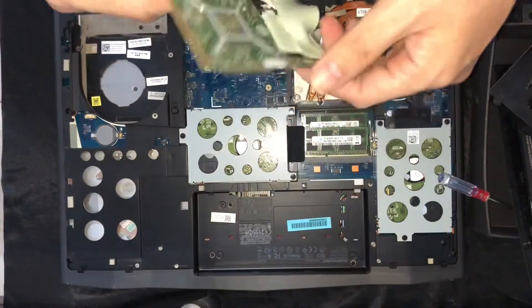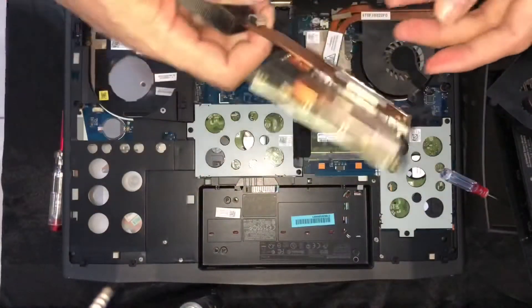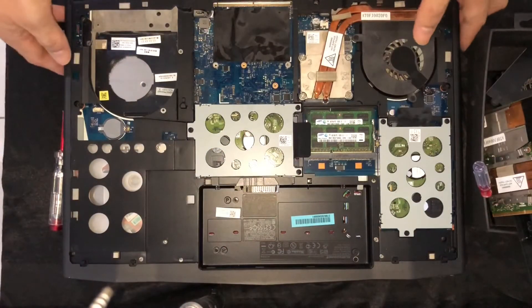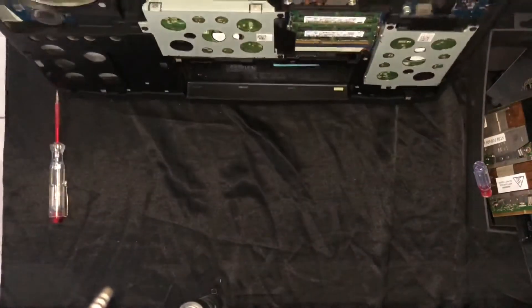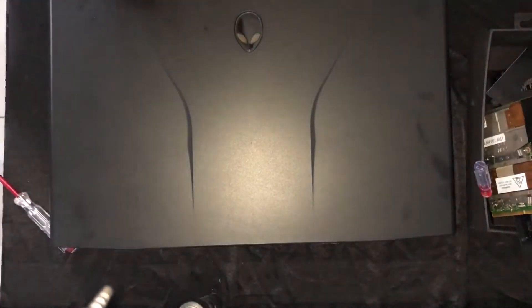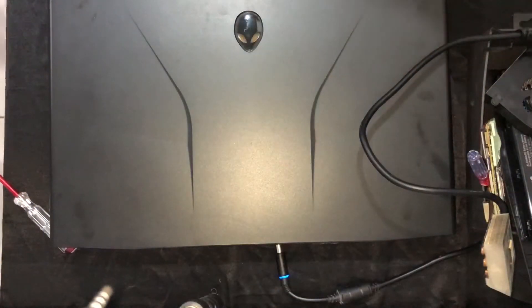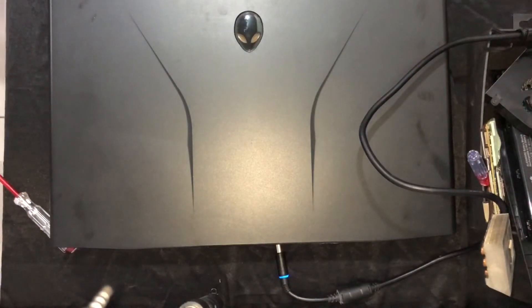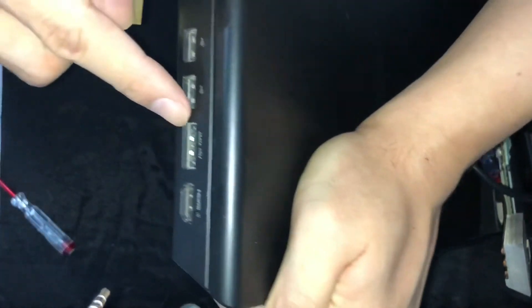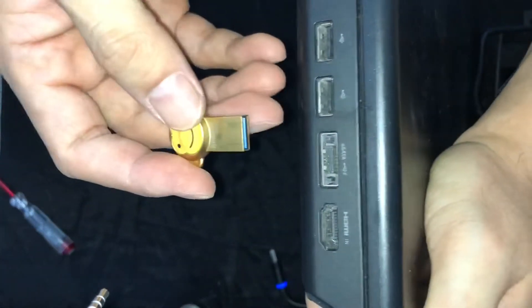This is your graphics card. Put it aside and just connect the power cable. I'm using a USB drive — you need to connect to this port. The eSATA port is part of the USB connection. Inside the USB drive is the BIOS flash file that I intend to flash.